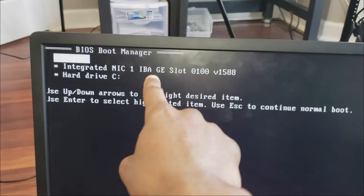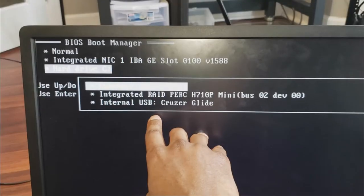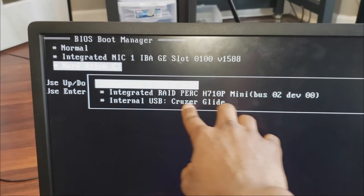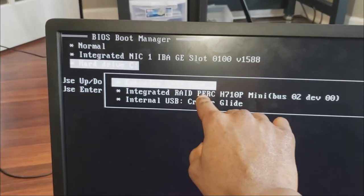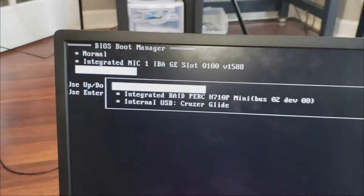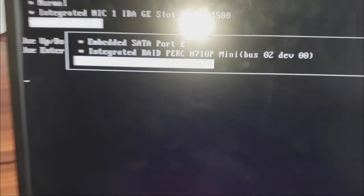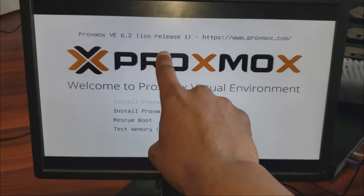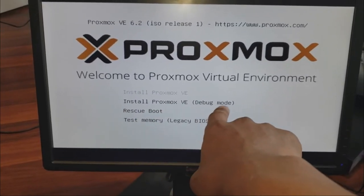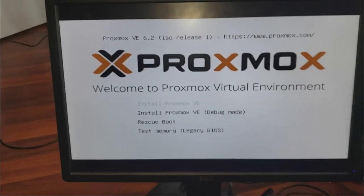In the boot manager we see the integrated NIC — that's not what we want. We want the hard drive option. Click on that and it gives you options including USB. If you didn't enable what we went through earlier in the BIOS, you won't see the USB option — you'd only see the RAID. We want to boot from the USB. Click Enter and look at that — the Proxmox installer is up!